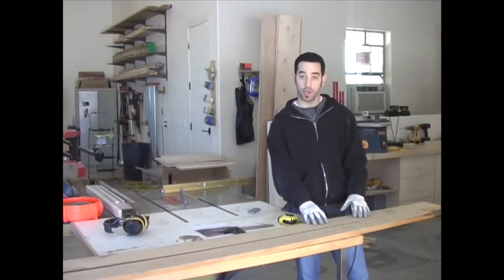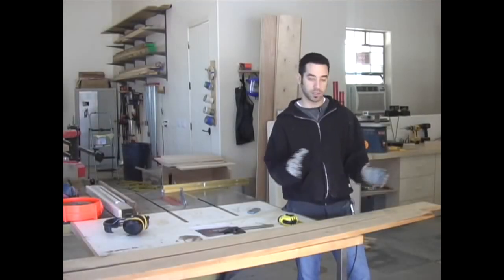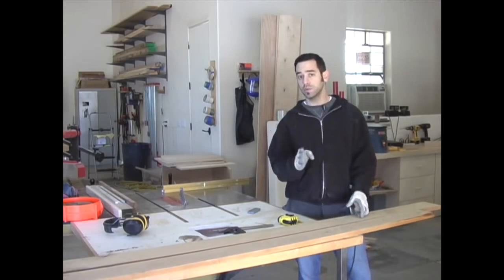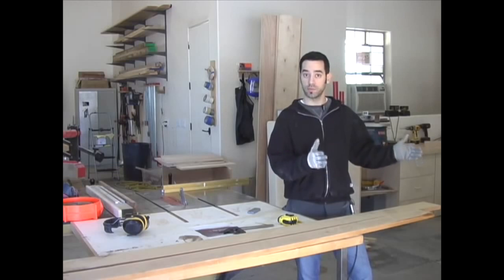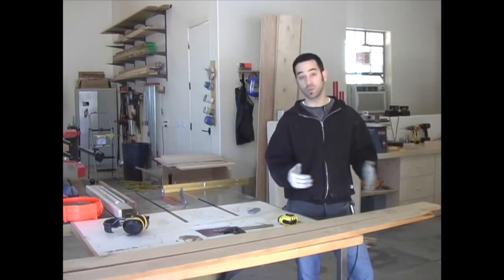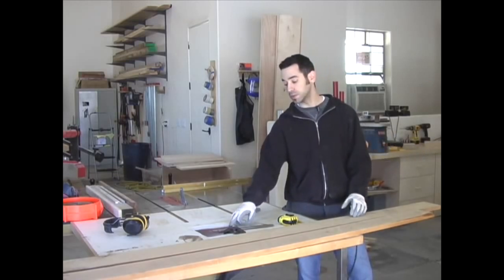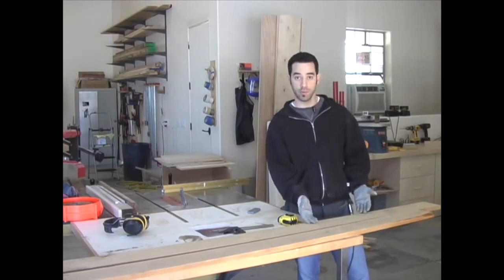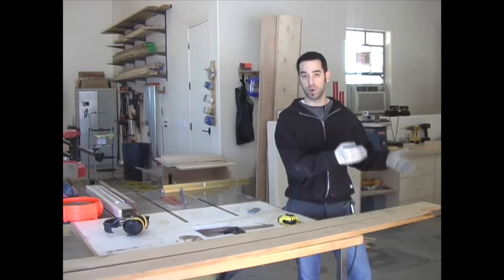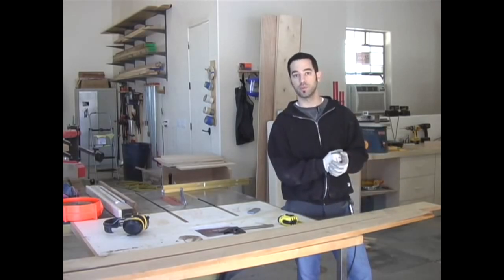I've selected my boards for the long aprons and I'm about to give them a quick cut to bring them down to length. It's always a good idea to cut your long pieces first because the cutoffs may actually serve as our smaller pieces — for instance, the slats and the side aprons. I'm going to use the cutoffs from the tabletop and even from the long aprons for our smaller pieces. It's just a much more efficient way to go.